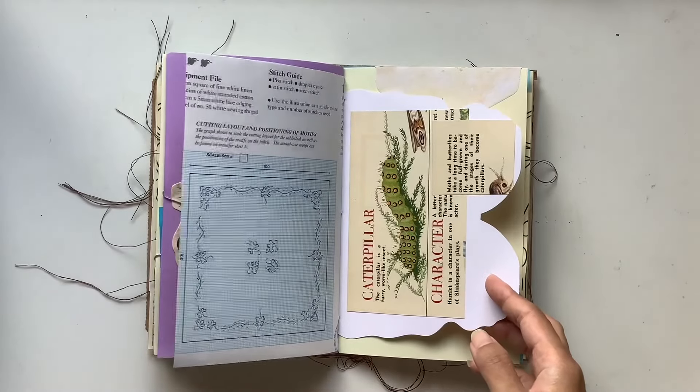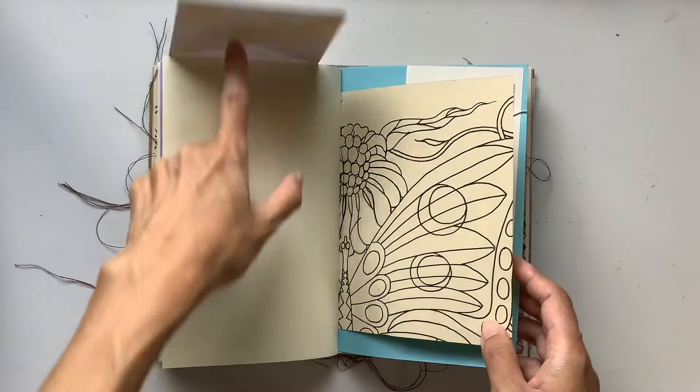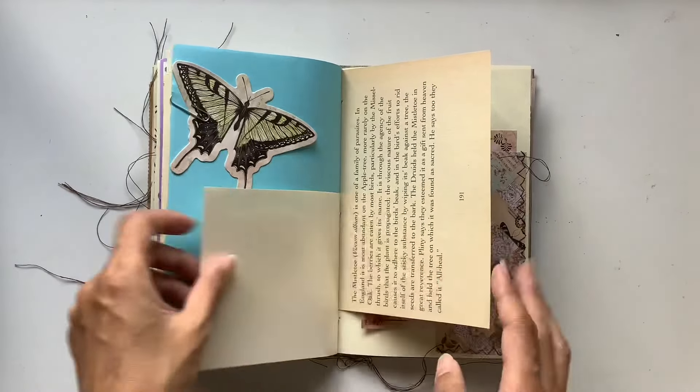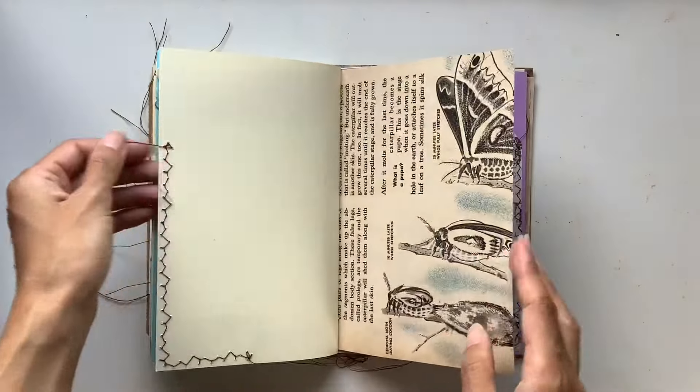You could do some writing on that — like a journaling spot there. Caterpillar to go with the butterfly life cycle. One of these butterfly vintage style envelopes. A vintage library card. Love this piece here with the blue butterflies. More pockets and goodies and things tucked inside.